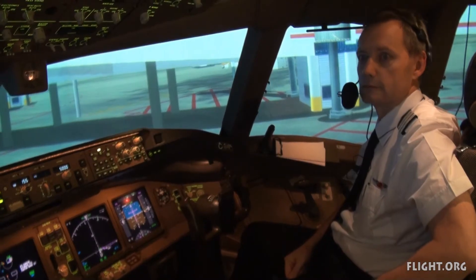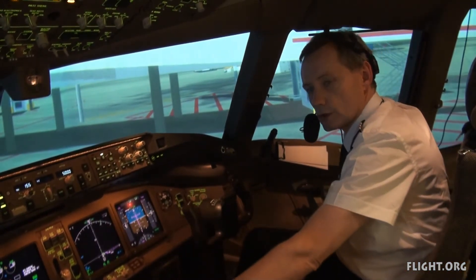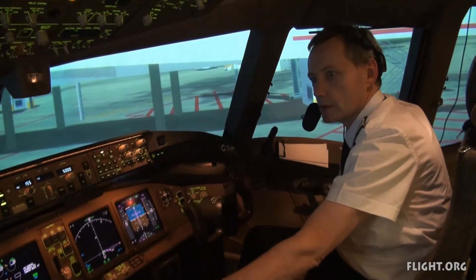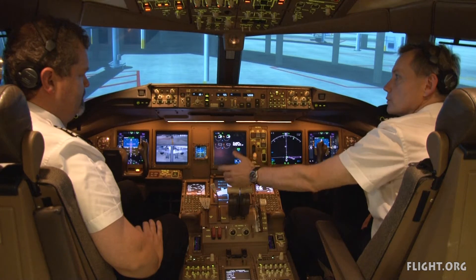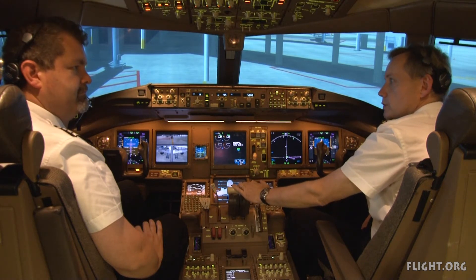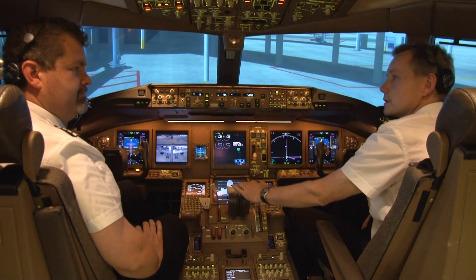Your actions. I will verify thrust levers closed, autothrottle disconnected, and monitor the deceleration. I'll call ECAS autobrake if displayed on the ECAS. Speed brake up or no speed brake as appropriate. I will verify reverse thrust and call 60 knots, then inform ATC. Understood.